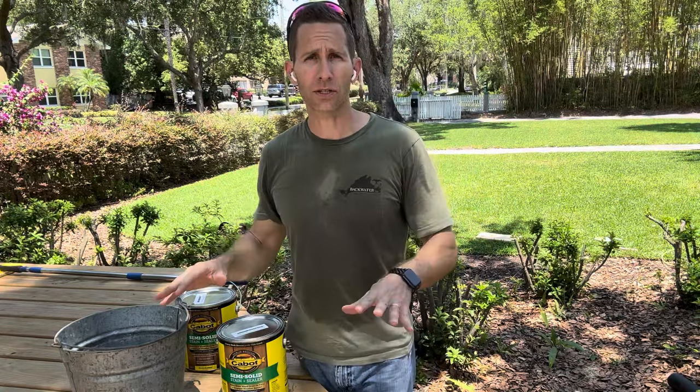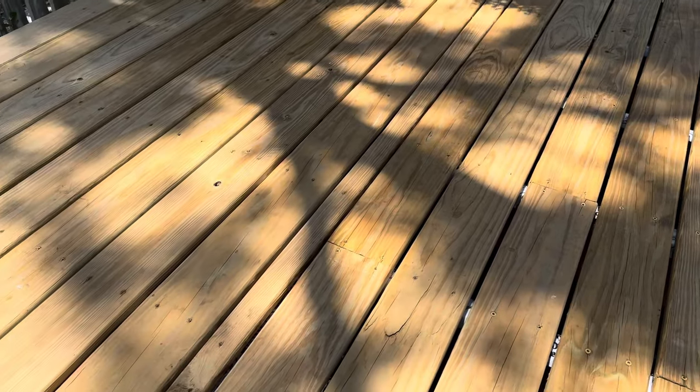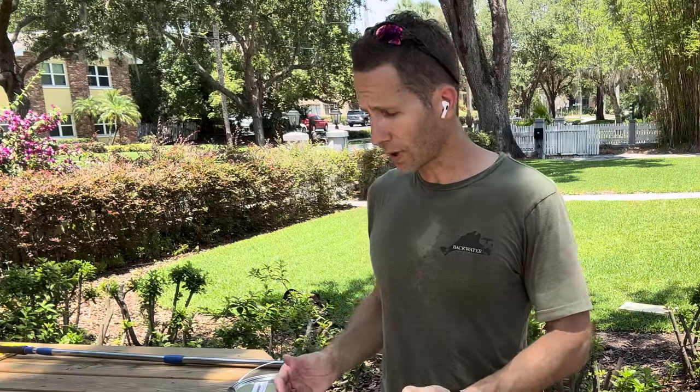First thing you want to do when you are staining a deck: this is a pressure treated deck, so I'm going to need to give it some time to season. What the heck is seasoning? We let it sit out here for six months to season, which gets basically the chemicals in the pressure treated wood to dry out enough so that it's ready for stain. Otherwise, if you try and stain it too early, you're gonna get a blotchy appearance — it's not gonna stick and it's not gonna look good at all.